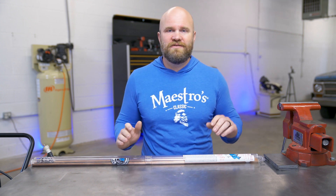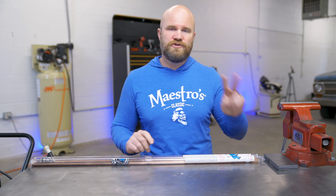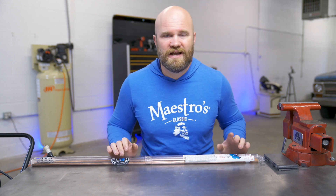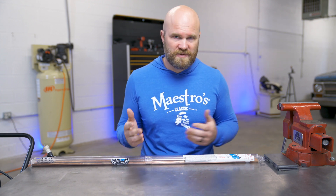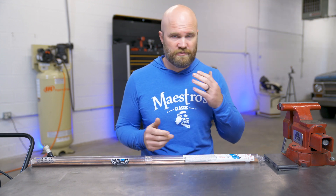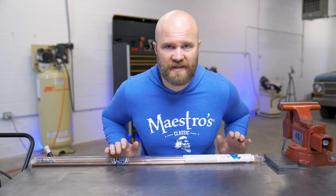What's going on everybody? Welcome to another video. Got a little bit of a technical one here. We are going to be comparing two filler rods, ER70S2 and ER70S6. If you've ever wondered the differences between these two fillers when going to purchase one, hopefully this video will clear some of that up.